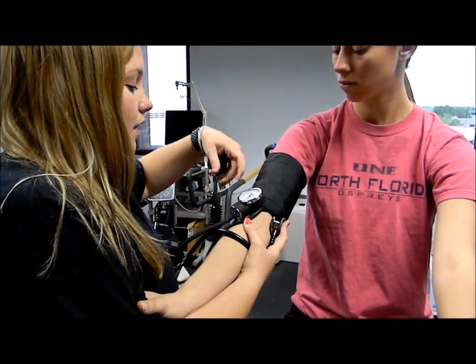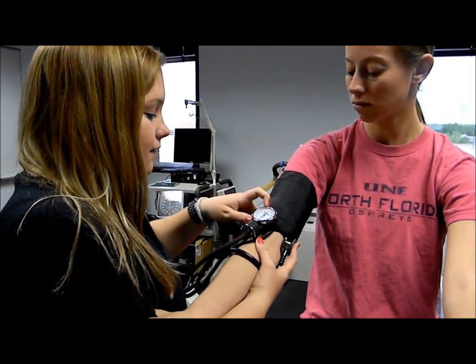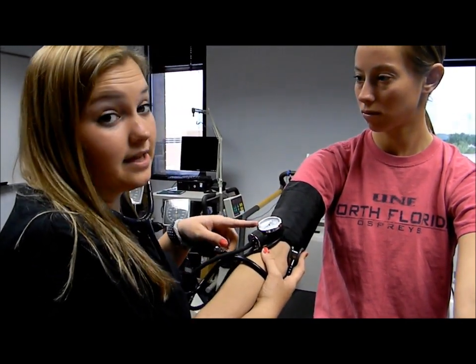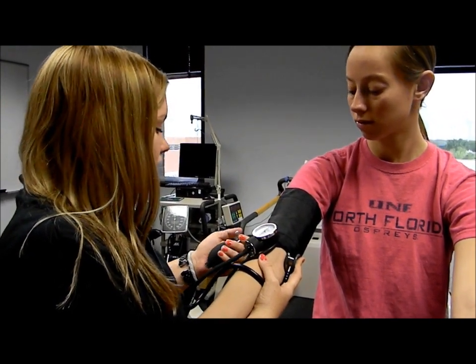Then we're going to let it release the valve very slowly and listen for the first muffled sound. The first muffled sound is the systolic blood pressure. And then we're going to listen all the way down to the last sound, and that's the diastolic blood pressure.